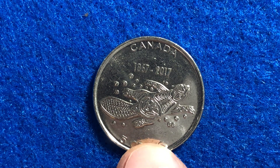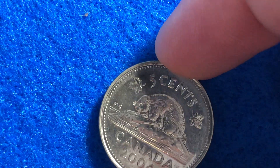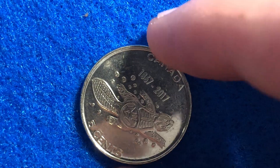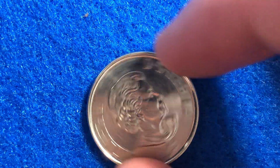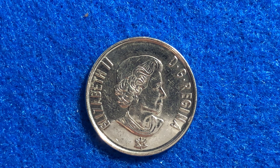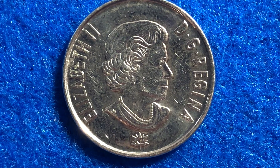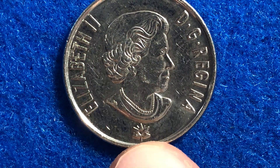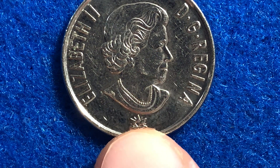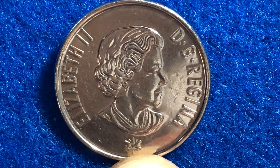This coin has a weight of 3.94 grams, the same diameter you're used to seeing on all your other nickels — 21.2 millimeters — and the same thickness as well. When we flip it over to the front side, we see Her Majesty Queen Elizabeth II at 77 years old. What makes this a little different is the small maple leaf logo at the bottom, which is the Canada 150 logo — part of their 150th anniversary celebration and the logo they used to commemorate that.